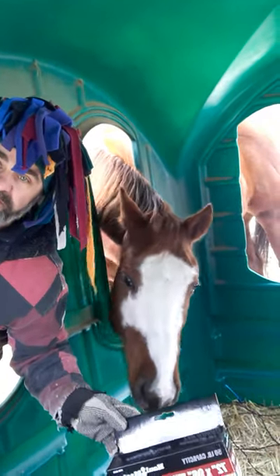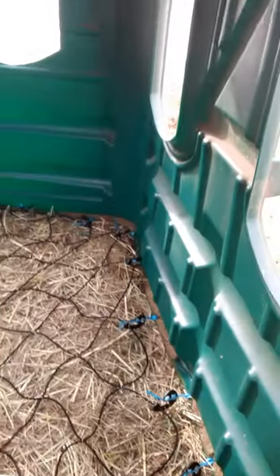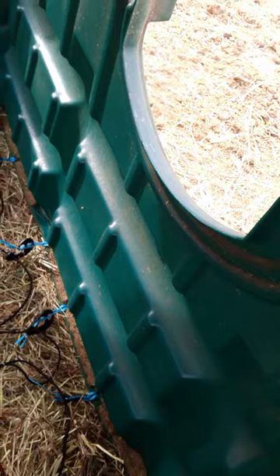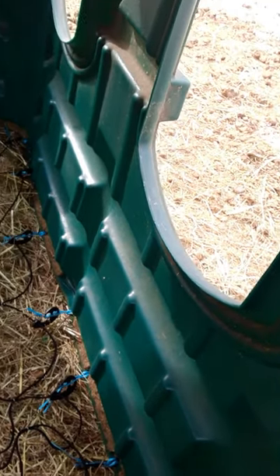So instead of three hundred dollars for the hay nets that we've gotten chewed up, this is our affordable experimentation — and that's what it is, it's an experiment. We'll keep you all posted. Carl drilled holes all along the perimeter of the hay hut and made these little bailing twine connections.